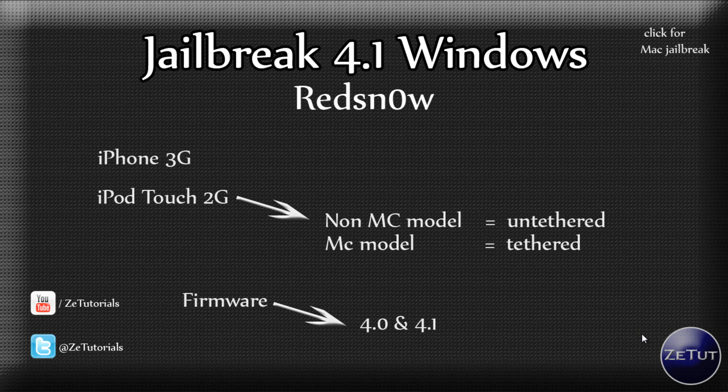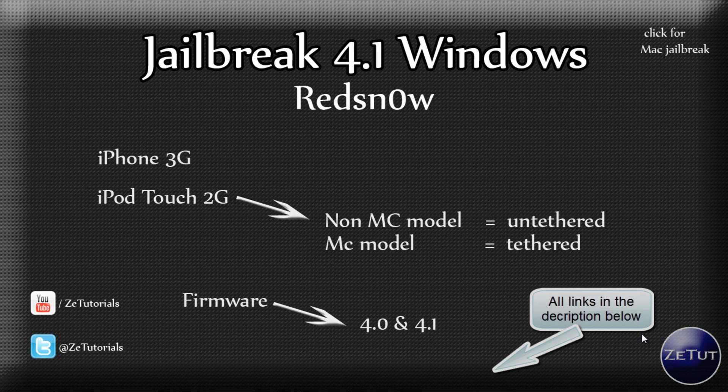So make sure you check out the description for all the download links to this video. I have the download link to the Mac compatible RedSnow version and of course the Windows version, so make sure you check that out first.